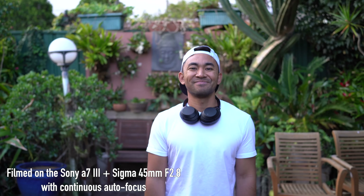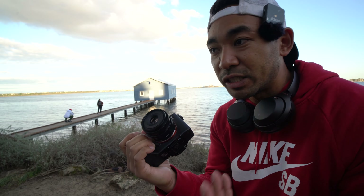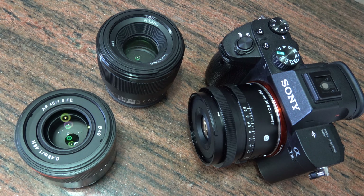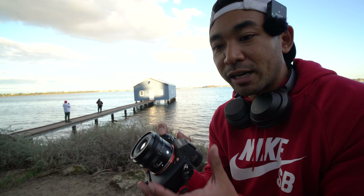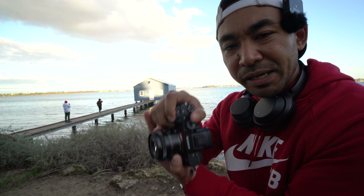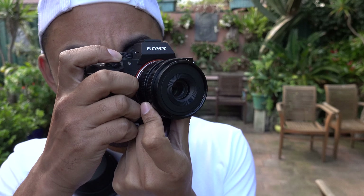Of course, it is priced a bit higher than its main competitors, which could include the Sony 50mm f1.8 and the Samyang 45mm f1.8. I do like the fact that it's nice and compact and lightweight. I actually didn't use the aperture ring all that much because it felt a bit too close to the camera body for my liking, but it really depends on how you shoot.